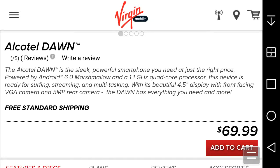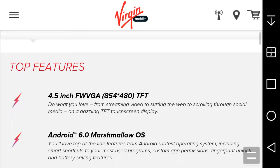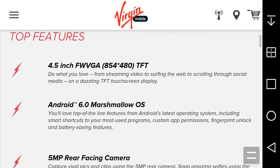Take that into account — you're not gonna get the greatest specs. The display is a 4.5-inch FWBGA 854x480 TFT display. The pixel density is like 207 or 218 PPI, so there's a low pixel resolution there. It's for streaming video, surfing the web, scrolling through social media on a TFT touchscreen — but it's a budget phone.